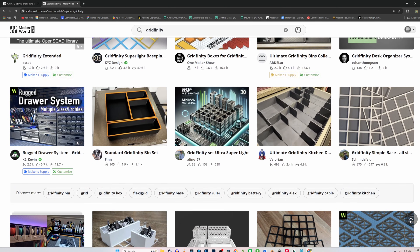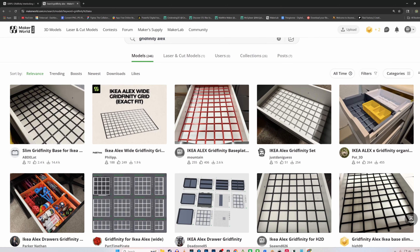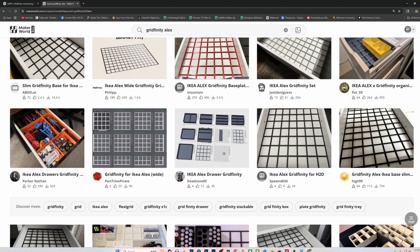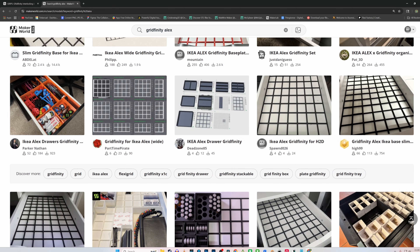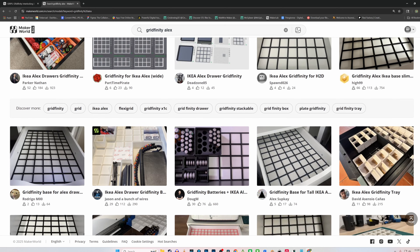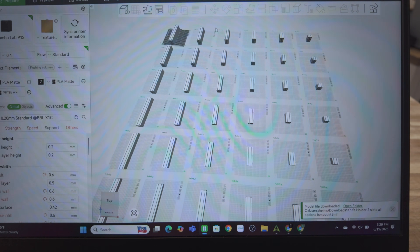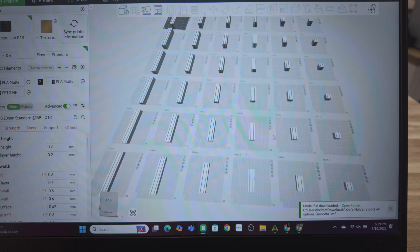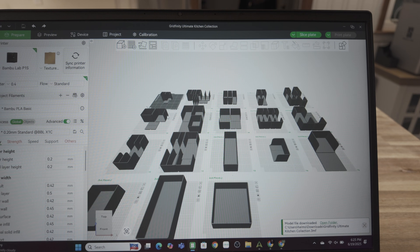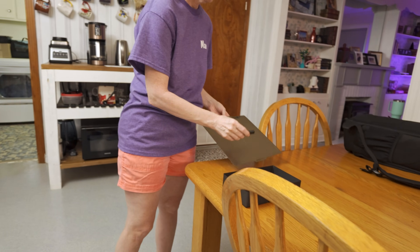There are so many different configurations that are pre-made, such as the popular Alex drawer from Ikea, which just might be a future project. In this particular project, the models we used were a mixture of legacy knife blocks and ultimate kitchen drawer organizers.